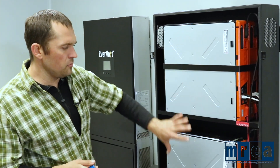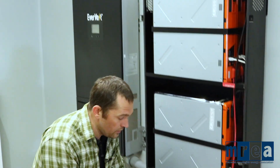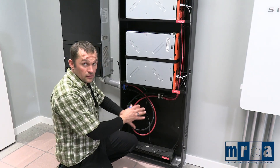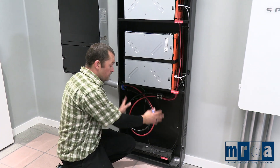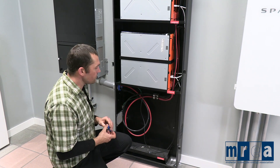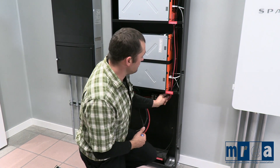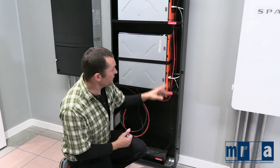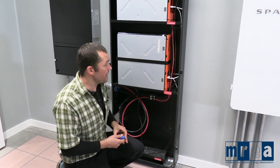An interesting feature of most lithium-ion battery systems is the ability to expand upon them in the future. With this system, we have four battery modules, but we can stack and expand with two more battery modules down here — there is plenty of room. Each of these battery modules has its own dedicated positive and negative output, so we've got four pairs of wires going up to the four different battery modules.